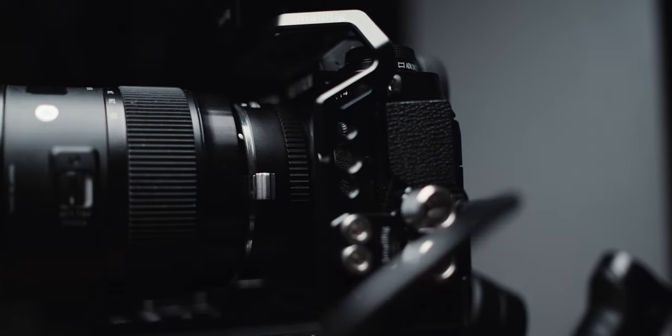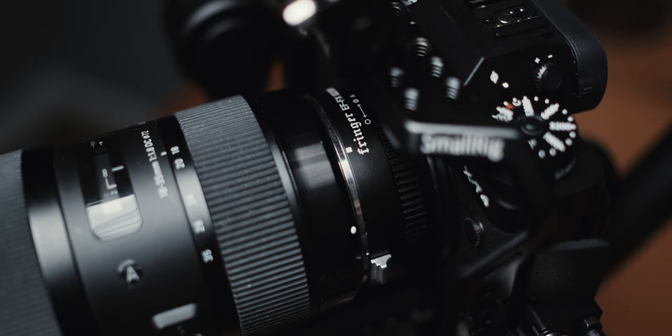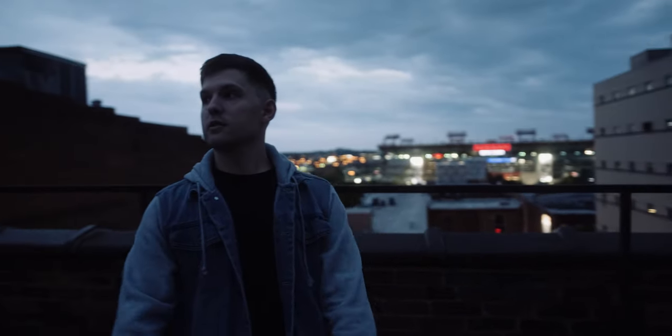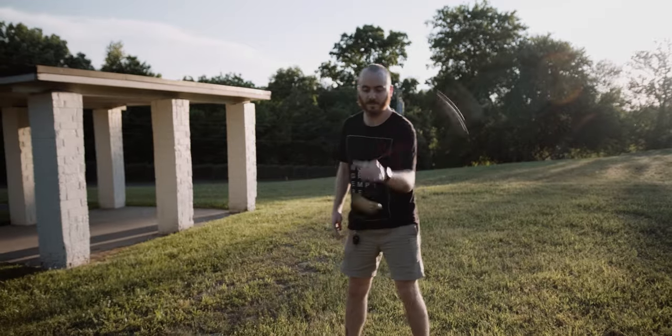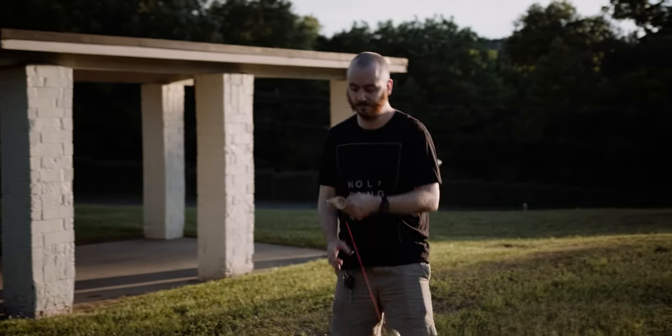Then we have the Fringer EF-EX Pro II adapter, so I can use my EF APS-C glass on the X mount of the XT4. With a lot of adapters, autofocus usually sucks, but with this one it's designed to give you native autofocus performance as if you were using an X mount lens on the XT4. The footage you're seeing is from the Sigma 18-35 — all this gimbal footage. You can go all the way out to 18 for wide shots, then punch into 35 without rebalancing your gimbal for a totally different look.